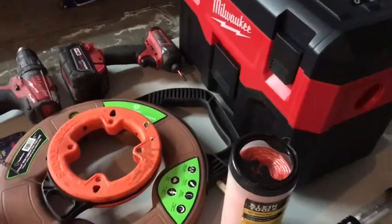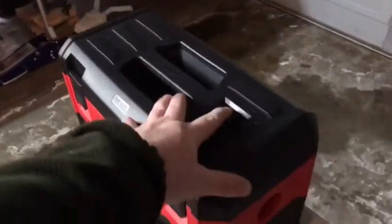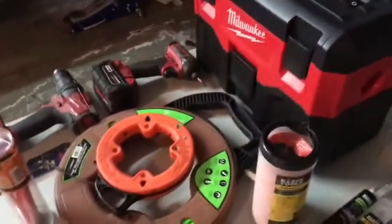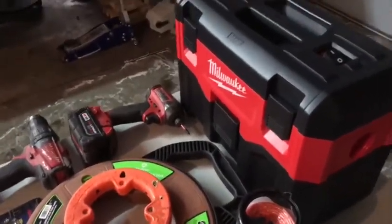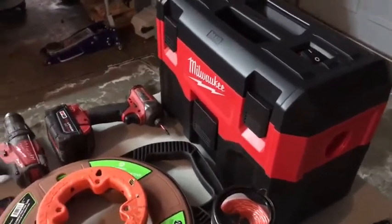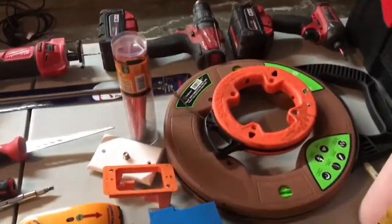Sometimes you can do pretty crappy work and as long as you clean up after yourself, the customer doesn't care. That's why I carry a vacuum — you clean up after yourself and the customers are happy. I've seen customers who literally don't care as long as you clean up, and then you get a great rating or a nice review.